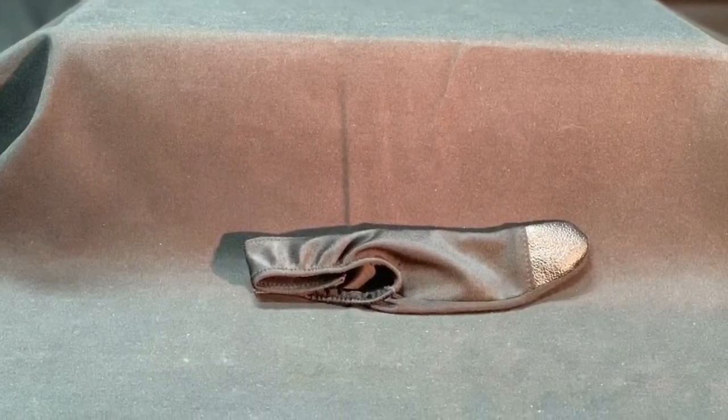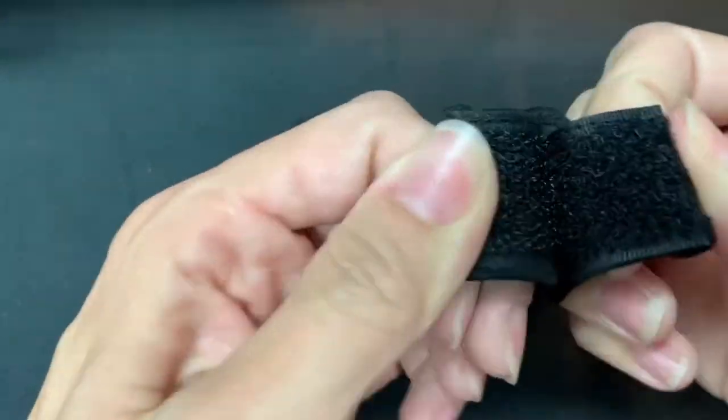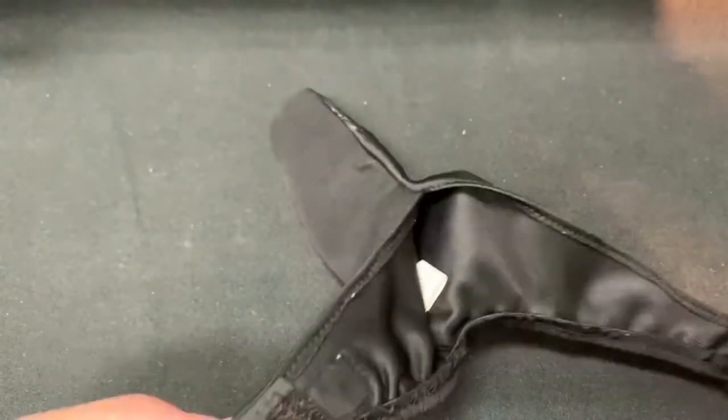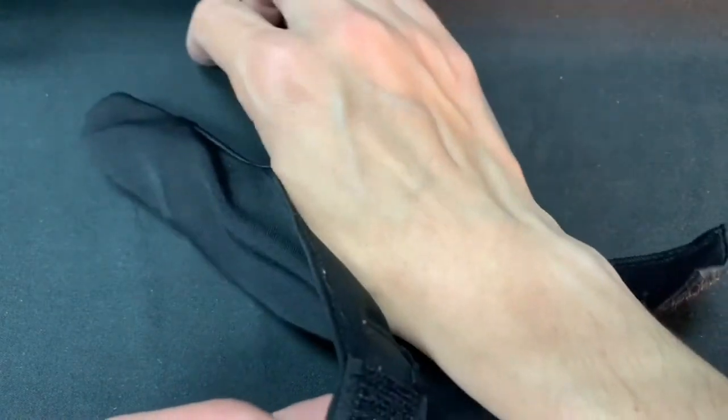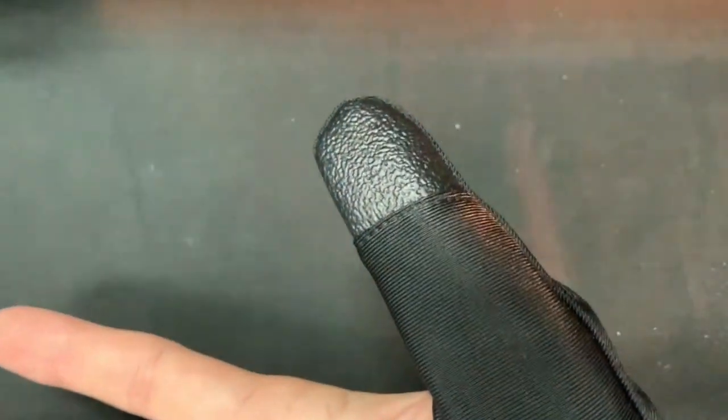Help protect your thumb with the Thumb Saver Protector. It provides comfort and protection for your thumb from calluses and blisters. The unique material reduces friction, allowing for a smoother release while reducing swelling during bowling. A textured tip has been added for extra gripping power.